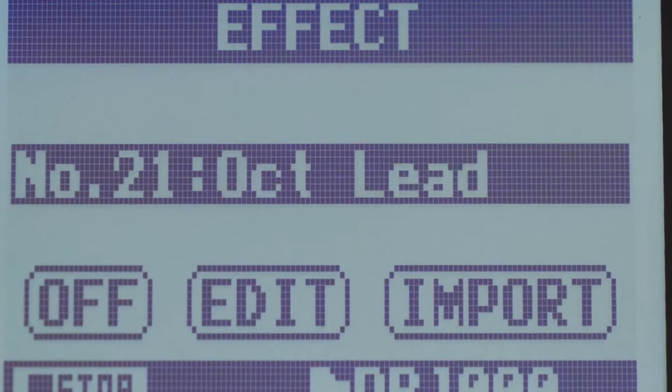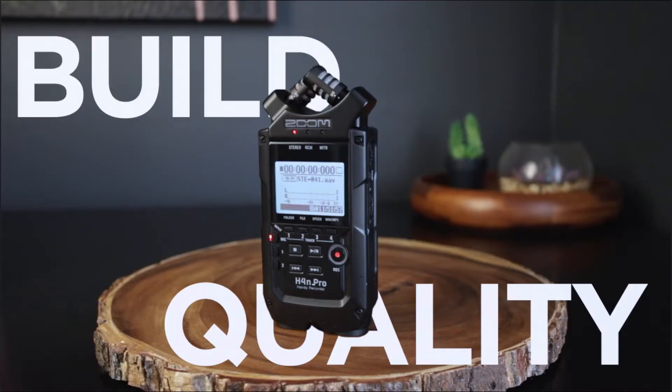Another great thing about this Zoom recorder is the build quality. This recorder is tough as nails — very sturdy with great build quality. The software runs super stable and does exactly what you need it to, without hesitation, hiccups, or glitches. The buttons are firm but nice and responsive.